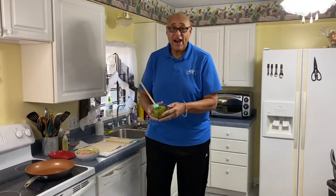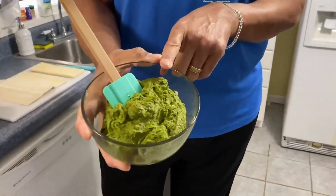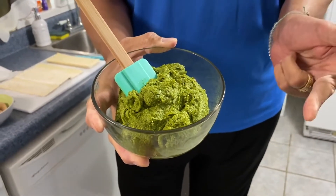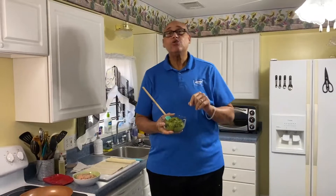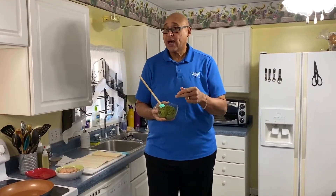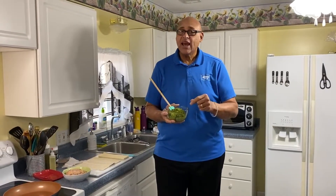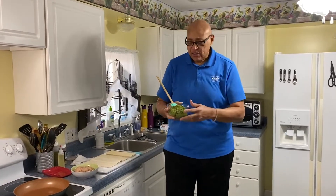Hi guys, welcome back. Our pesto is made. I used pistachios, arugula, parmesan cheese, a little parsley, a little salt, and I decided to use vegetable oil. I don't think I want to do this with olive oil because I want the flavors to come through. If you make this, I would use a vegetable, canola, or grapeseed oil — something fairly plain. And I did a little sprinkle of salt.